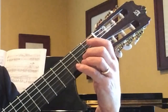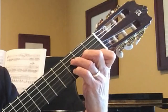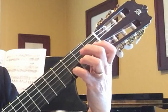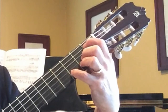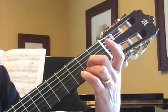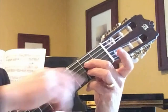Now we just repeat everything. Measure nine is the same as measure one, measure ten is the same as measure two, and so forth through measure thirteen. Measure fourteen is where it changes: we're going to keep our third finger on C-sharp and move the second finger up from third string A to fourth string E — just an A7 chord using these two fingers.